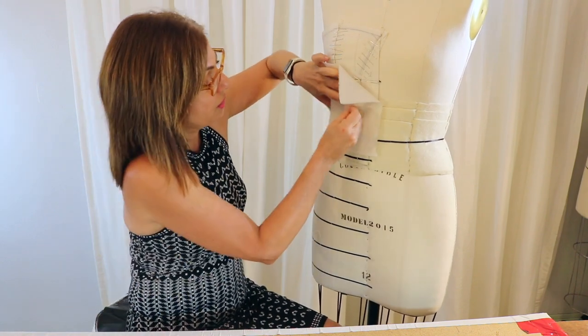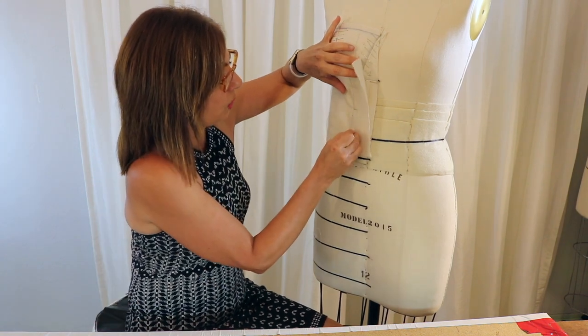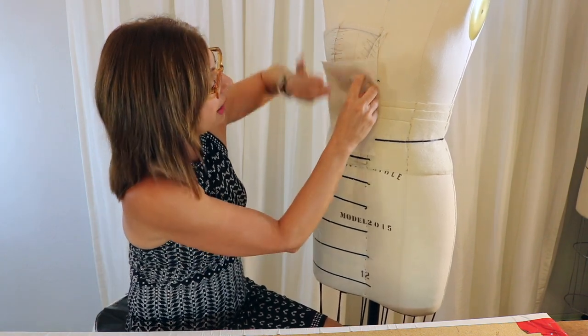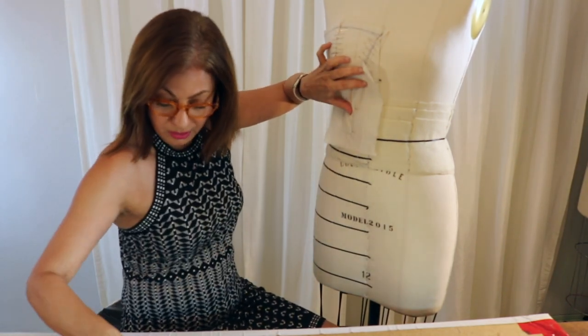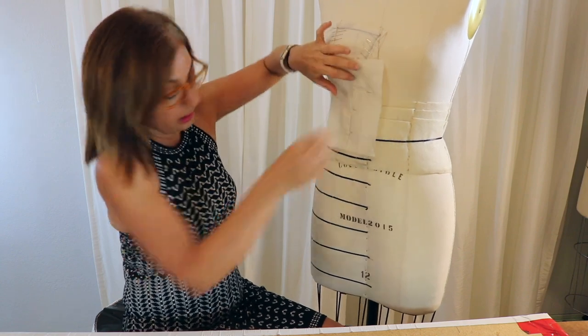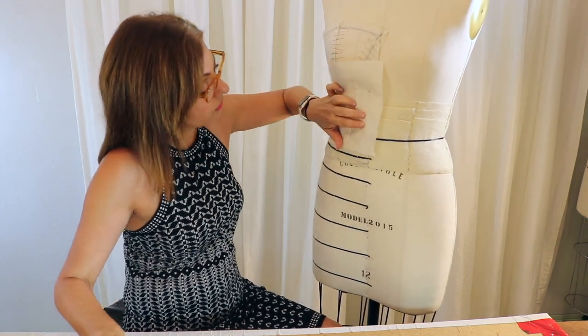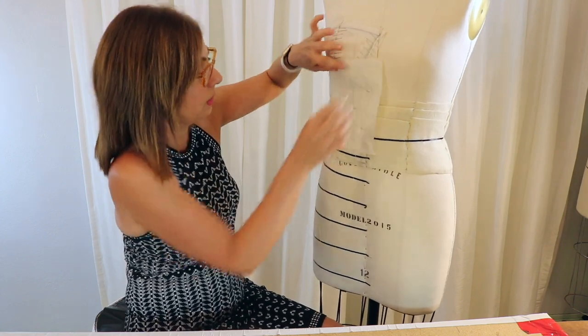I'm going to pin the grain line down all the way to the waistline, then mold it over to the seams. If it needs to be clipped, go ahead and do that. I'm pinning just outside of the style line. This one doesn't have the black tape so I'm going to have to peek on that one.